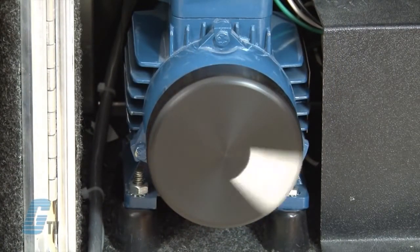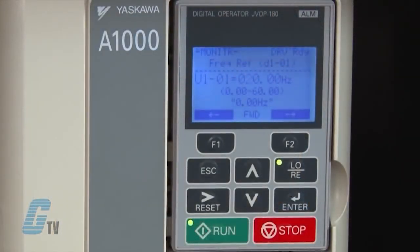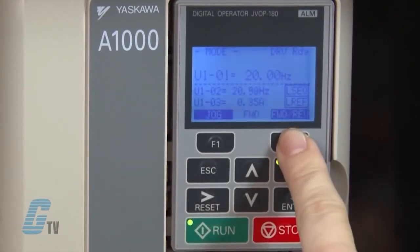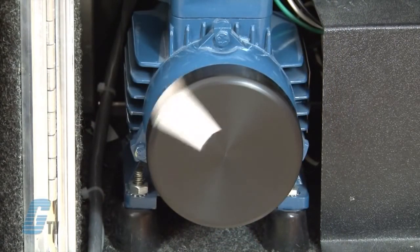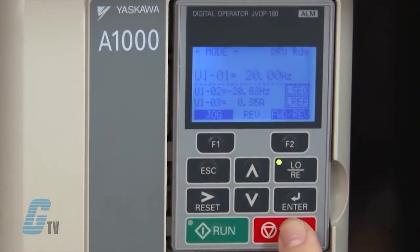By repeating this step, I can change the speed of the motor again. After I have saved the speed, I can change the direction of the motor by pushing the F2 key and then enter. The motor will stop and then ramp up to the set speed in the other direction. To stop the motor, push the red stop key.